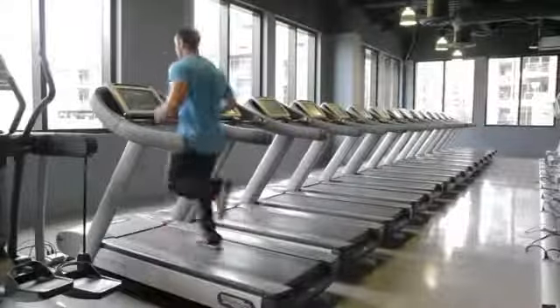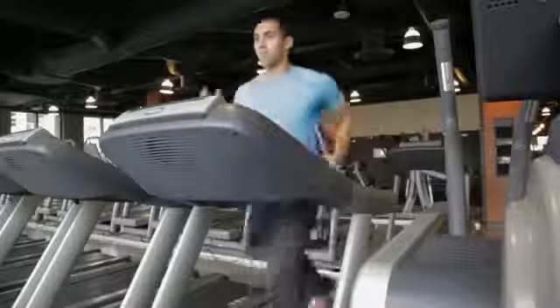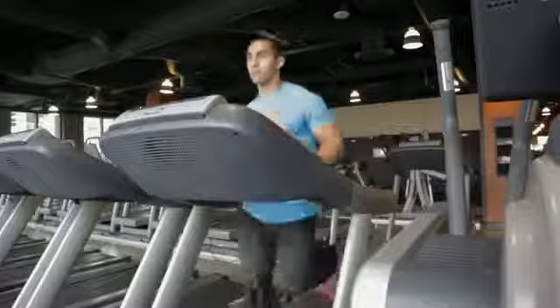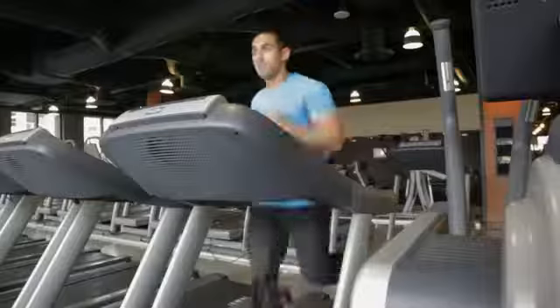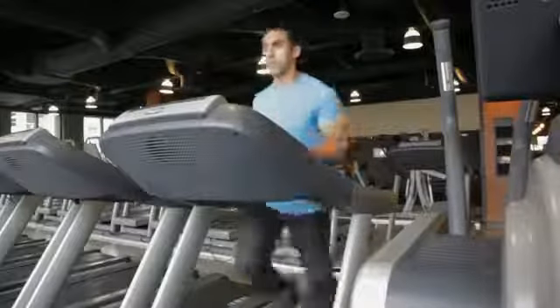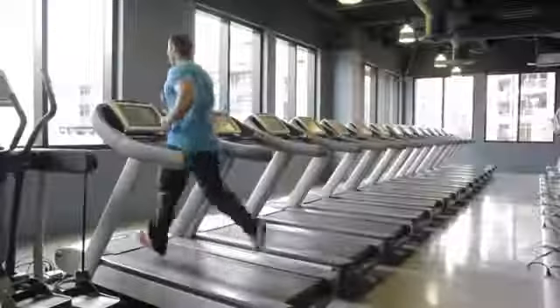In terms of aerobic training, sprint intervals on a treadmill or outside, hill sprints, and also tempo training where you're running at a high intensity of about 85 to 90 percent of your maximum heart rate for a short duration of 20 to 30 minutes can help prepare you for running the 400 meters as well.